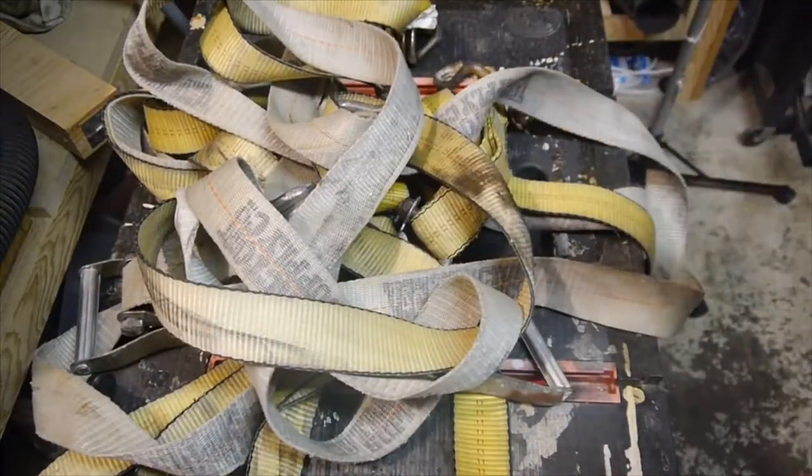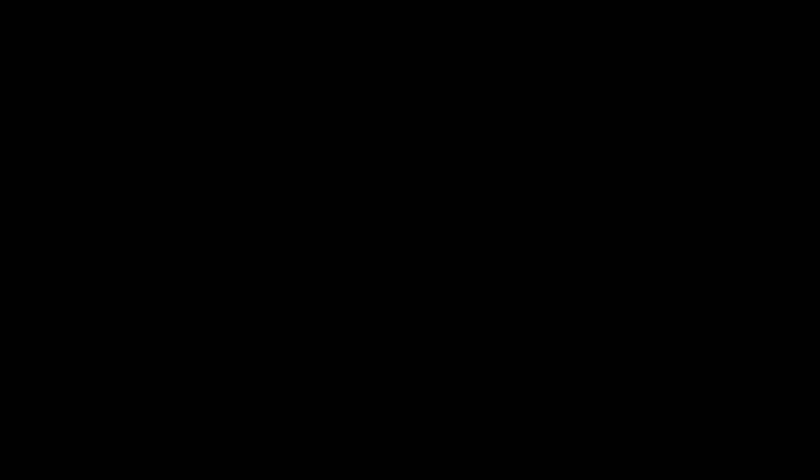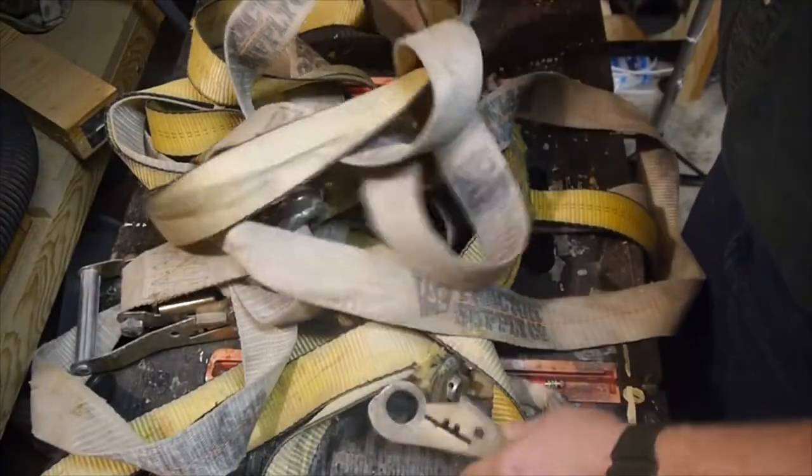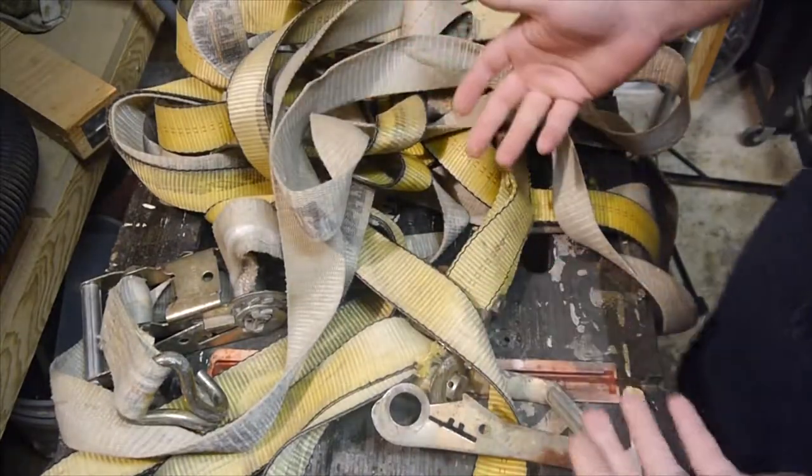Safe and sound! Ha-ha! Alright, all joking aside, I did find these on the side of the road, and there's a reason for this.